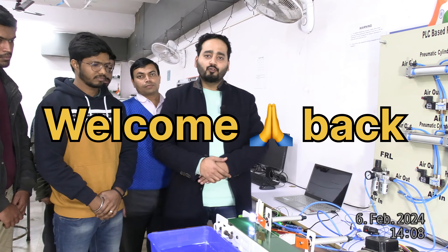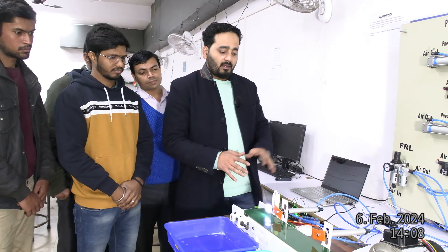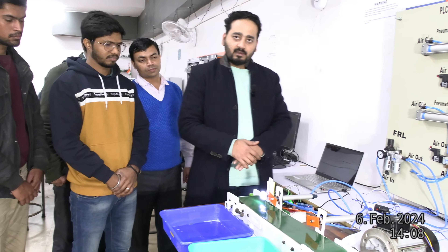Hello friends, welcome back to our YouTube channel, Automation Roads. Today we are going to talk about a PLC-based color sorting system.